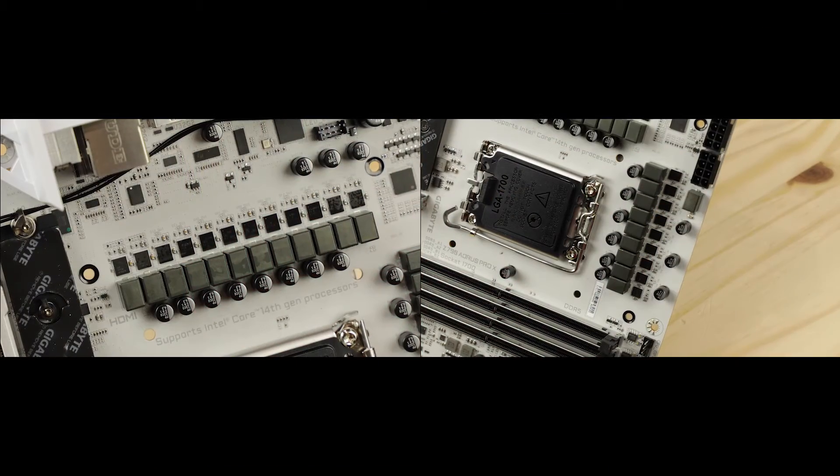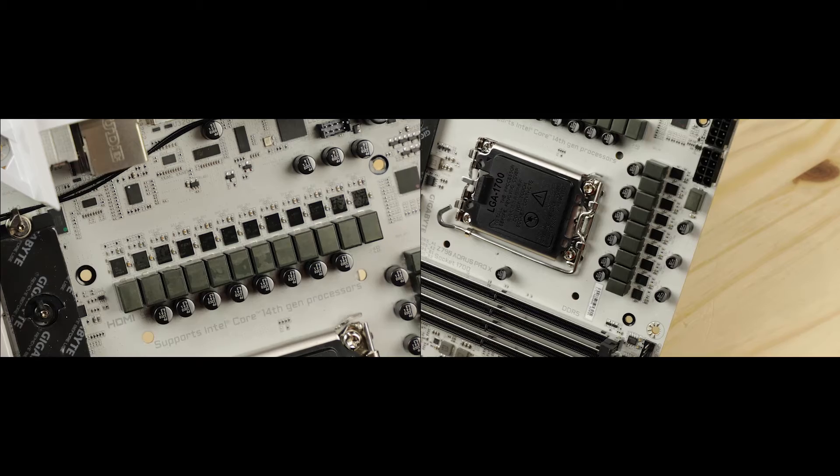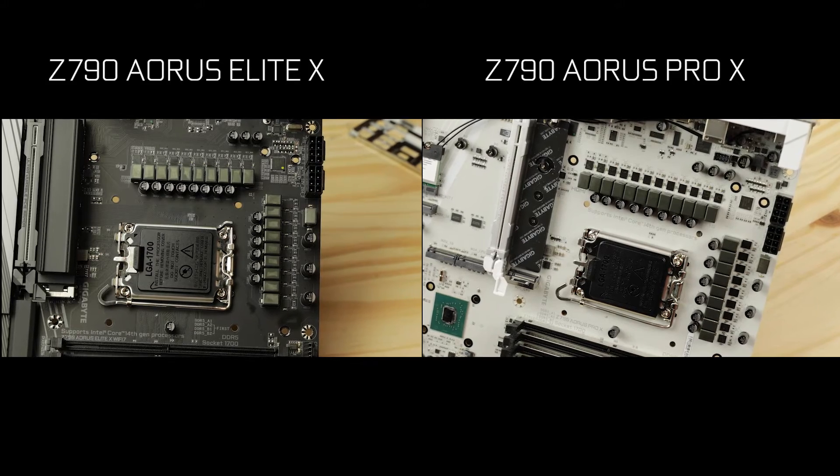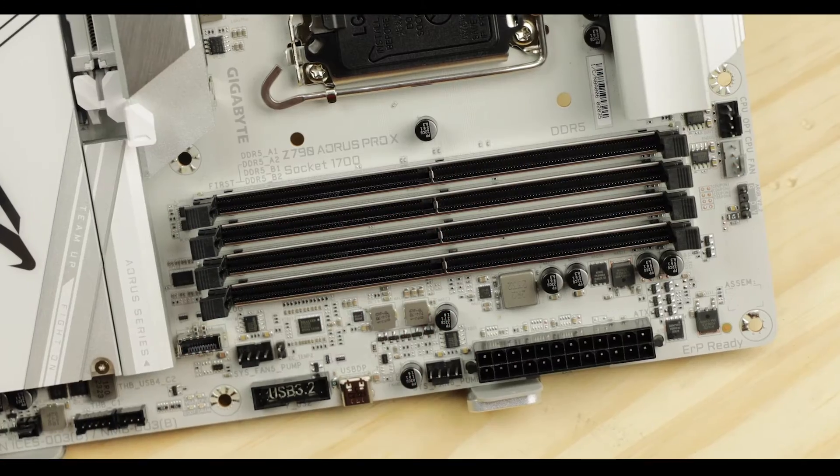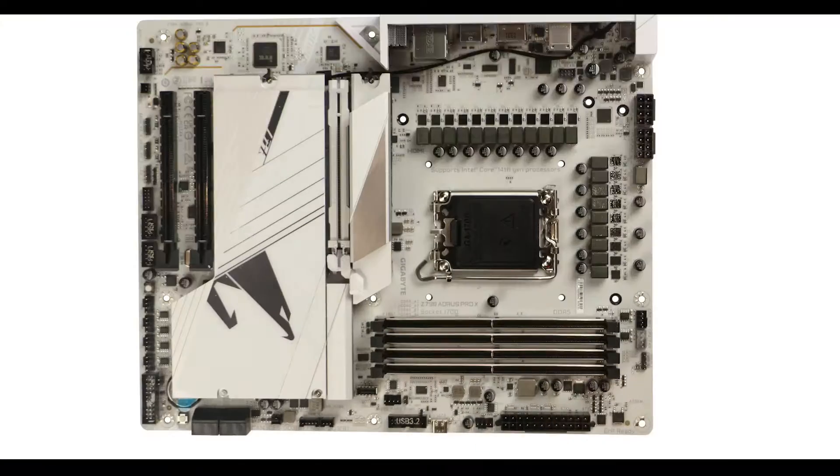I'd pair it with an i7K class CPU overall. And as I suspected, the Pro X VRM configuration is very good but only further confirms the Z790 Elite X's value, which proposes an almost identical power solution for a much lower cost.